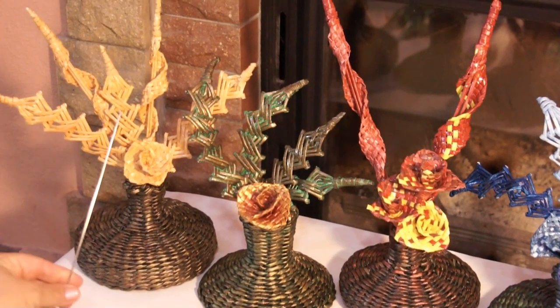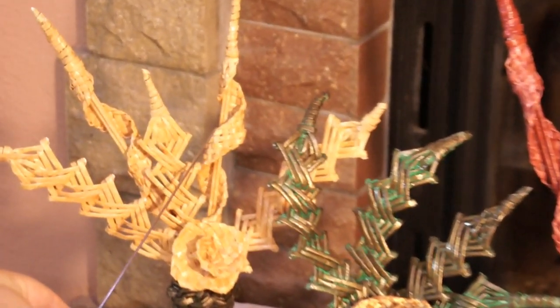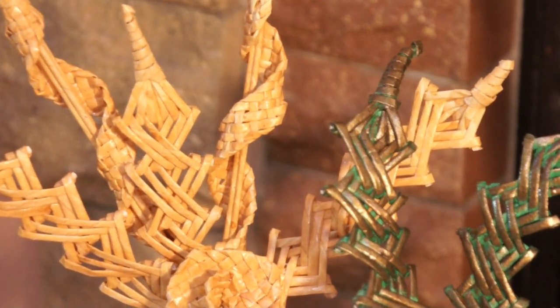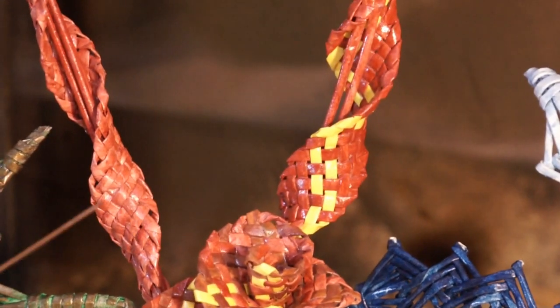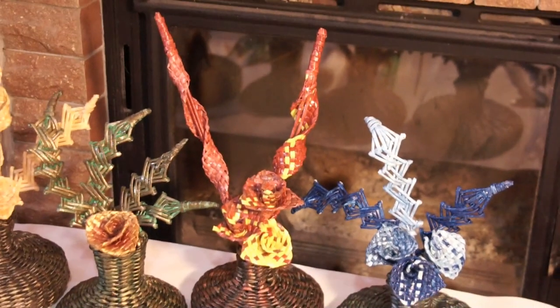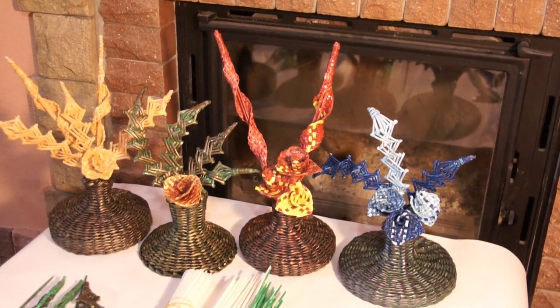Here you can see the way thin tubes look in the work. As for this element, it has been made of thicker tubes and more tubes have been consumed. It is up to you to choose the paper stripe width and tube thickness depending on the result you are aimed at.